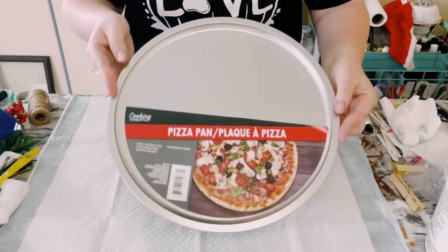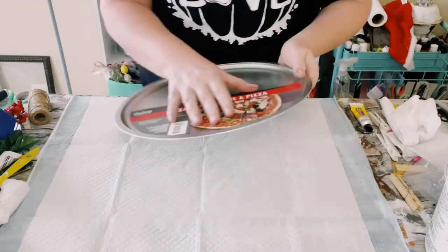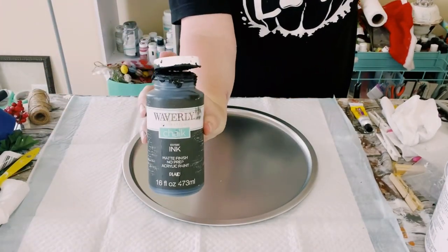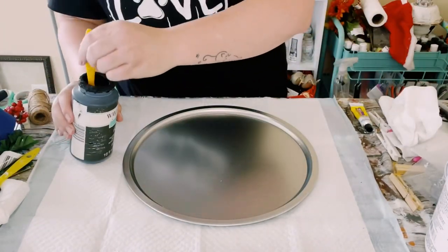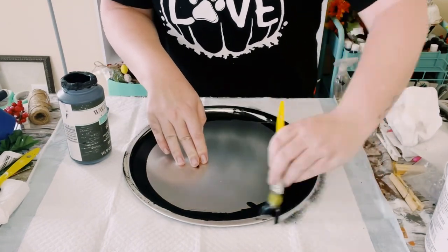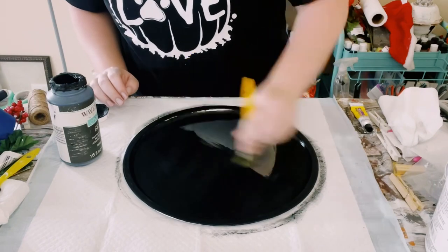I first grabbed a pizza pan from Dollar Tree and then using Waverly Chalk Paint in the color ink, I gave the pizza pan two good coats. You want to dry the first coat before going on to the second coat, and then just allow everything to completely dry.